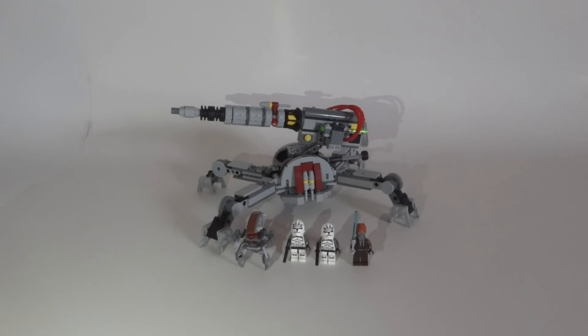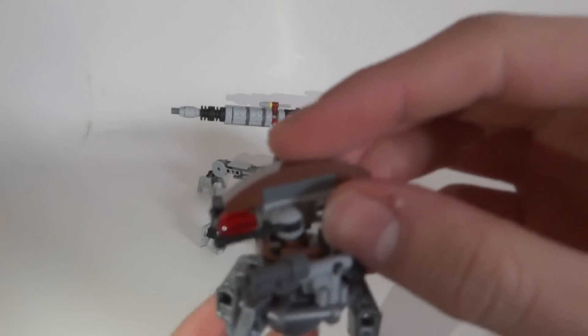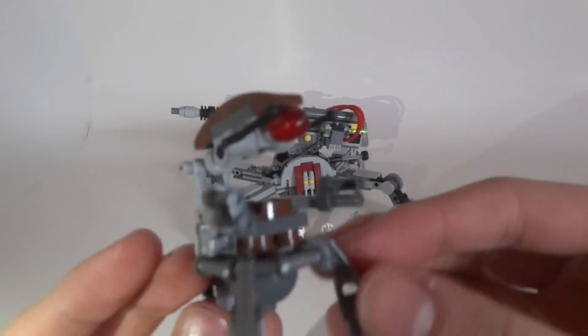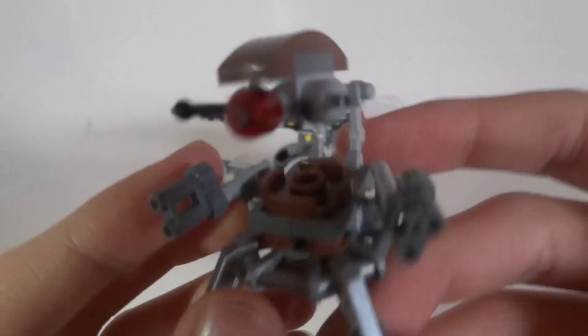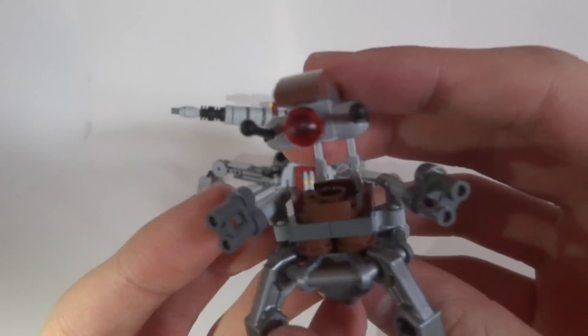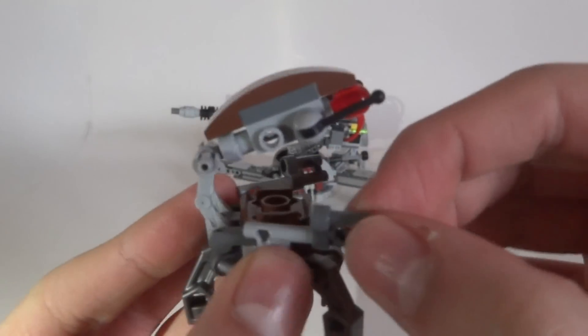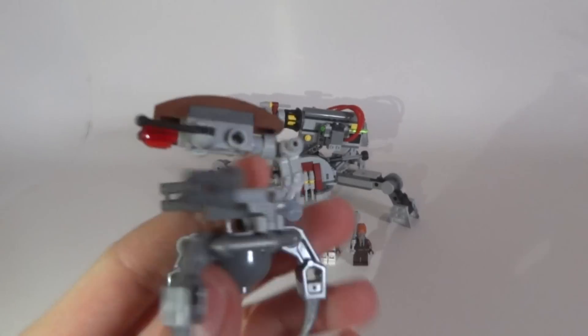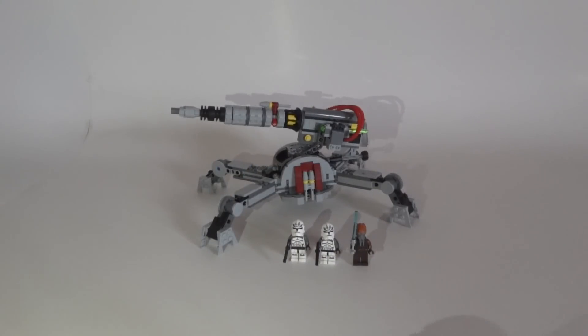We're getting four minifigures and one really huge vehicle. Starting with the minifigures: on the left side there's a Droideka. It's the same one as in the 75000 Clone Trooper versus Droideka battle pack. It's a really easy Droideka — I don't like the design that much. The arms are not that good; I like the Droideka of the MTT most, but this is a nice one.